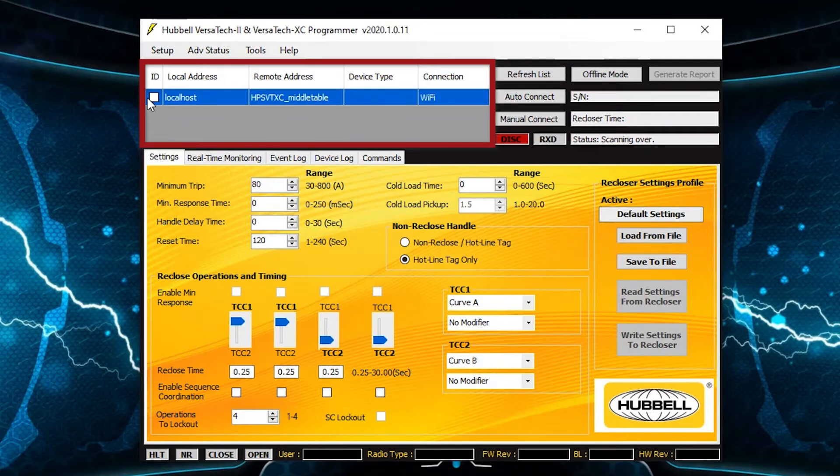The user may then connect to the device to establish a communication session. The RXD button will then illuminate green to indicate that a connection has been established and the status will show success. Additionally, the recloser time, recloser serial number, and radio address, if available, will be displayed.